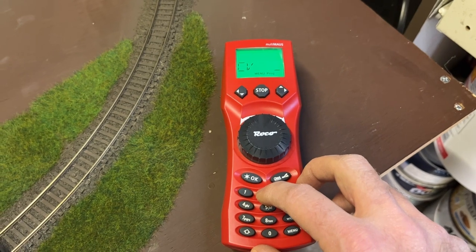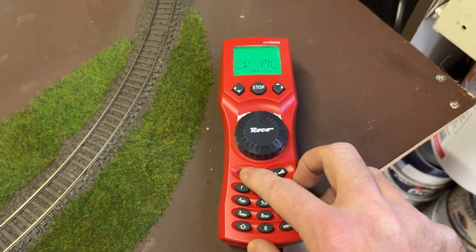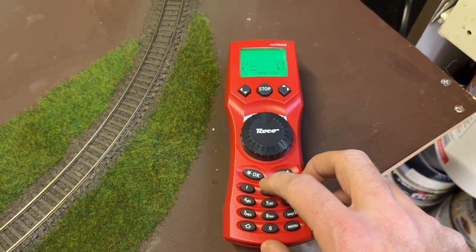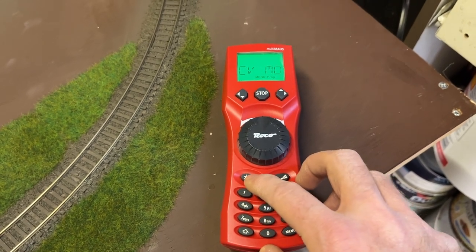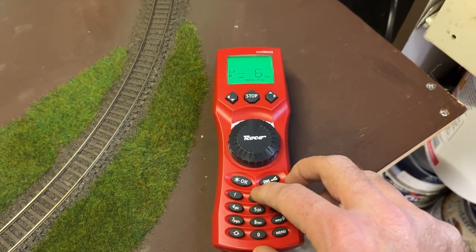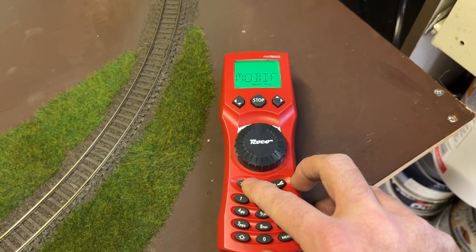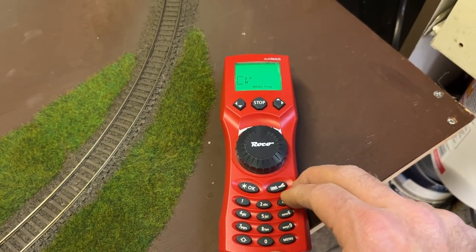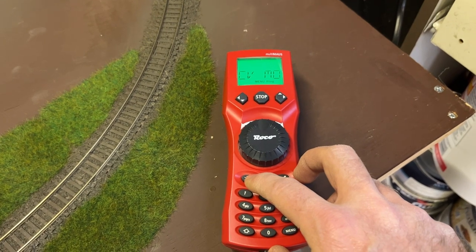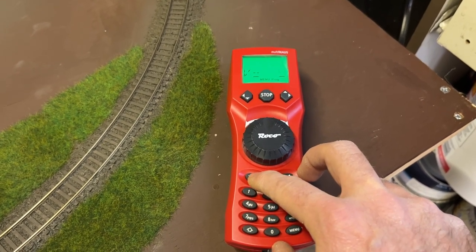Next I'm sorting out the speed parameters. I'm setting CV2 — the minimum voltage or bottom threshold speed — to 2. Then CV6, the mid-range of the speed curve, to 15. CV5, the high end of the speed curve or maximum speed, is set to 60. Then I'm setting CV3 — acceleration — to 20, and CV4 — deceleration — to 4.